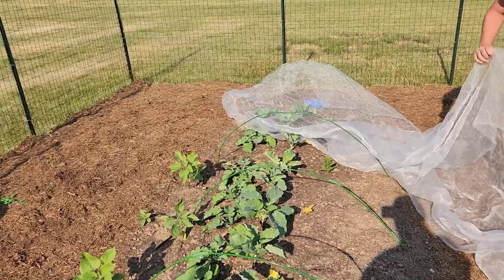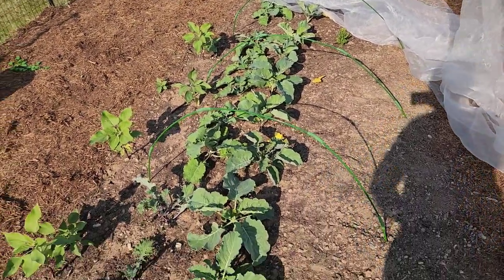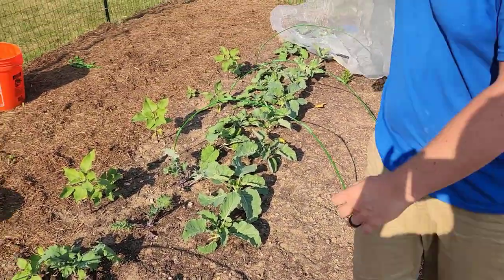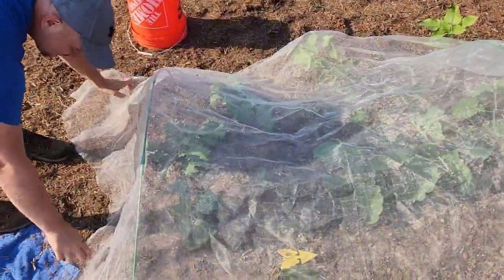As you can see, I already have some of these hoops up, but I removed the net just to show you me putting it on. As you can see, this thing spans the entire square footage pretty well.